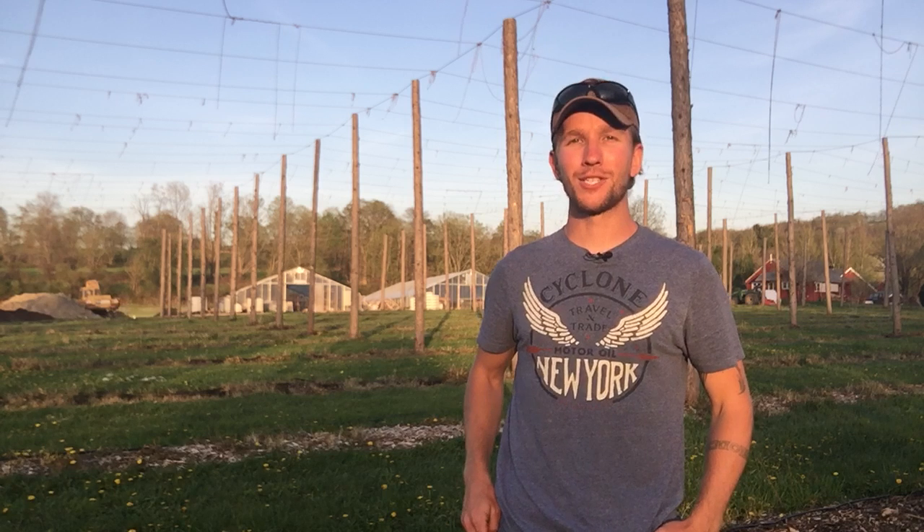Hey, it's John Soskovich from farmarketingsolutions.com and I'm standing in my hop yard. I wanted to talk about the soil test that I just did and what I did with those results from that soil test. Check it out.